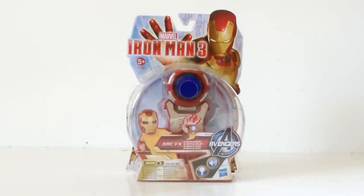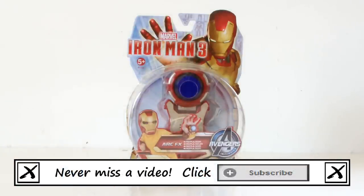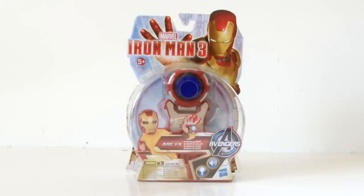Hello YouTube viewers and random Ironman fans. I come before you today to review this, which is the Ironman 3 ArcFX Repulsor. Here it is in its packaging, which is fairly standard — we've seen this design before on other Ironman 3 merchandise.